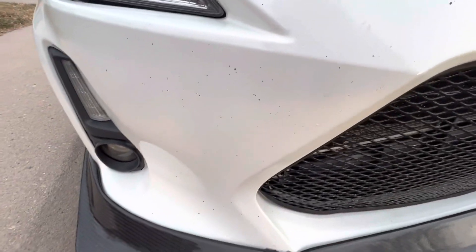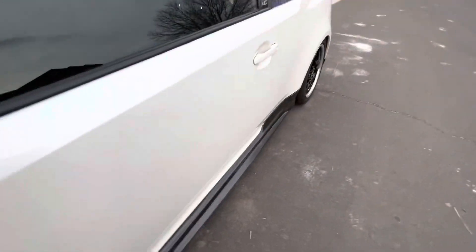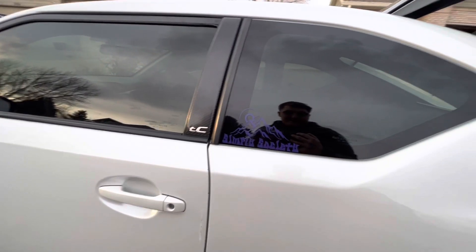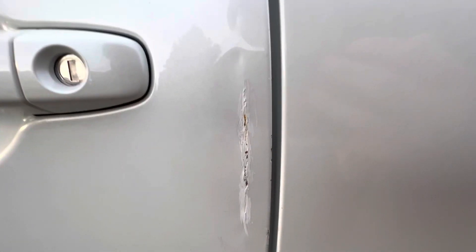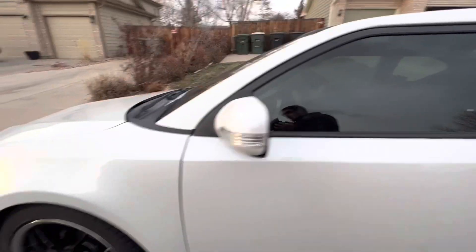After that, getting this speckly winter paint job fixed, along with all the door dings this thing has collected from idiots — the camera does pick them up. There are a few more you can't really see. And this is the biggest eyesore — this wrinkle has been here since I got the car from the previous owner. They hit a wall opening their door.